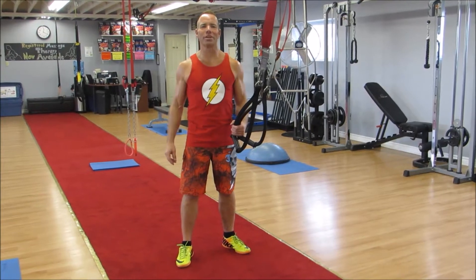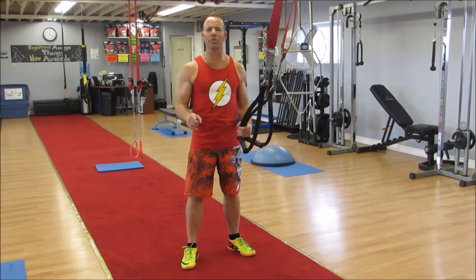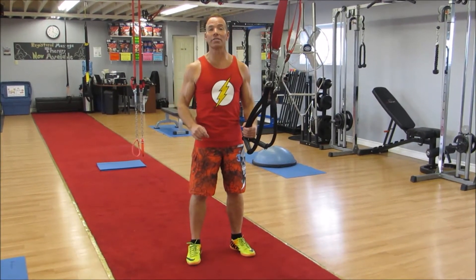Hey everybody, it is Clint from the Lead Training Facility, home of Better Body Exchange. Freshly back from Mexico, guys. Didn't gain too much weight. We are going into this week's exercise of the week.